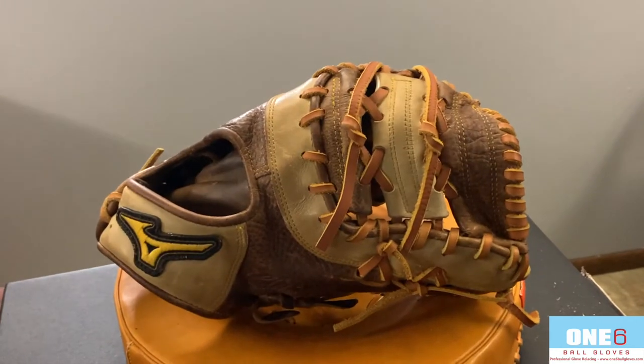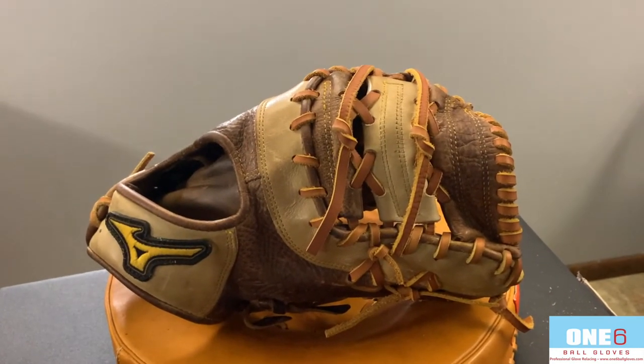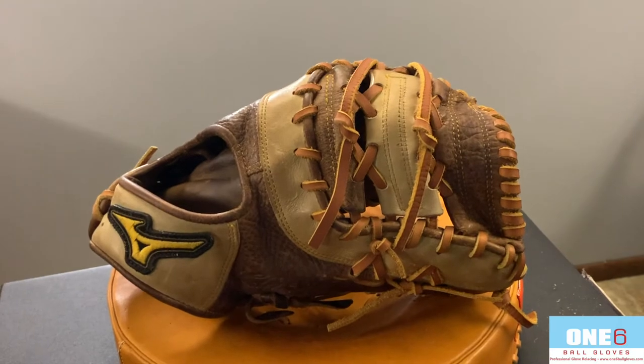If anyone else wants their glove worked on, please contact me through my website at www.16ballgloves.com.